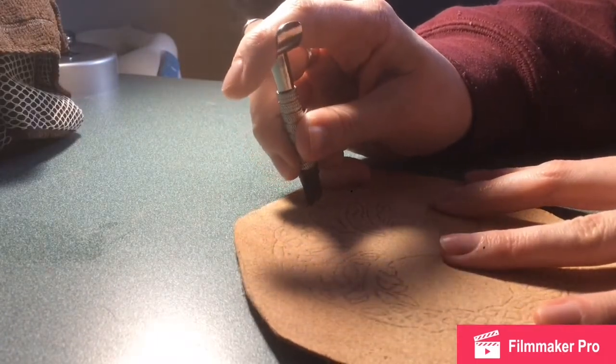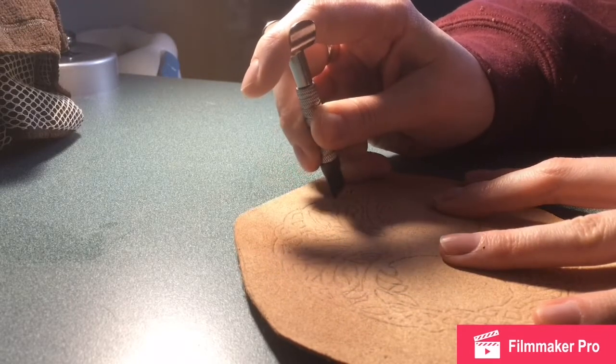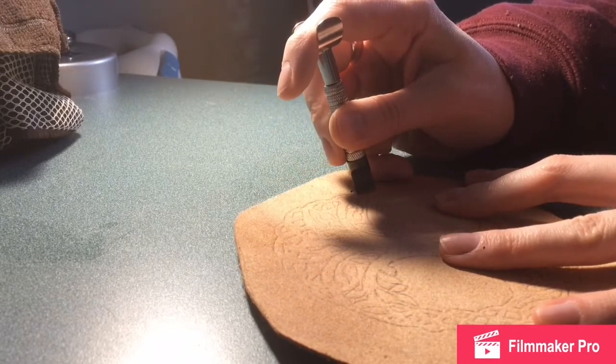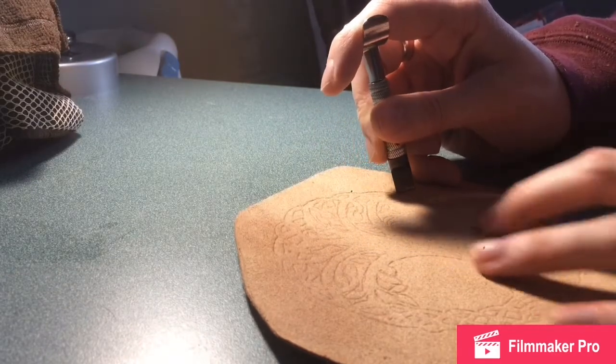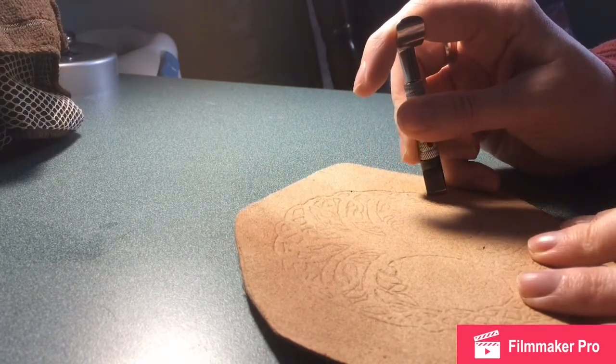I'm just going to go right along all these lines that I traced. I can't believe I forgot the name of this tool — it's something to do with a swivel. It's like a swivel knife or something.